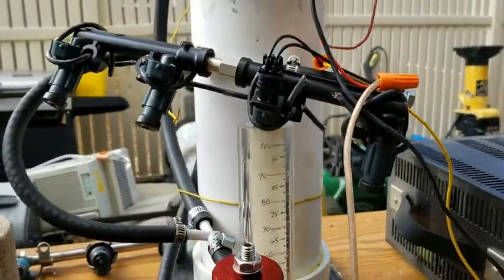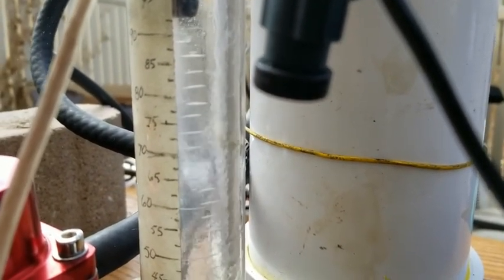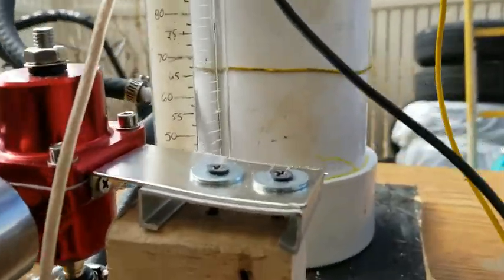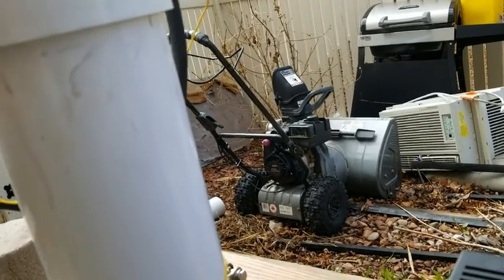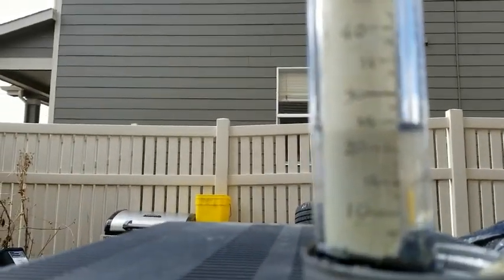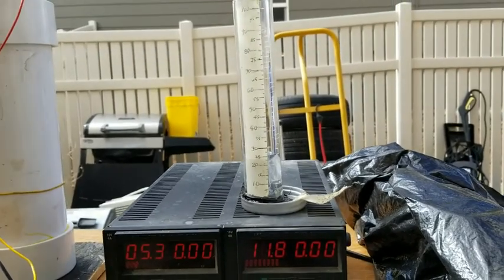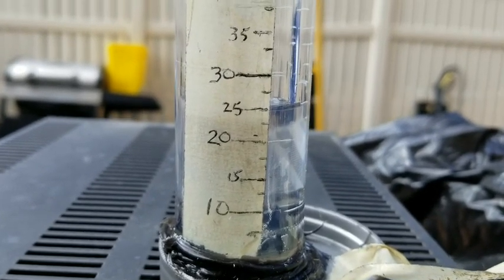Let's start. Kill the fuel pump. Let's see what we got there. Let's take the injectors down. That is 20, almost 25 — I'd say 24 and a half. Multiply that times six. 24 and a half times six is 147.